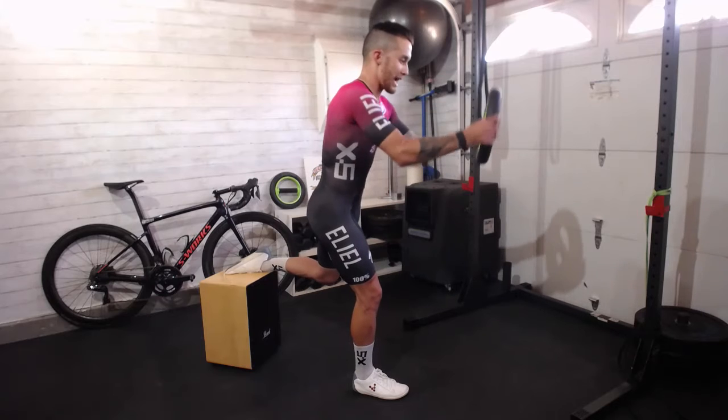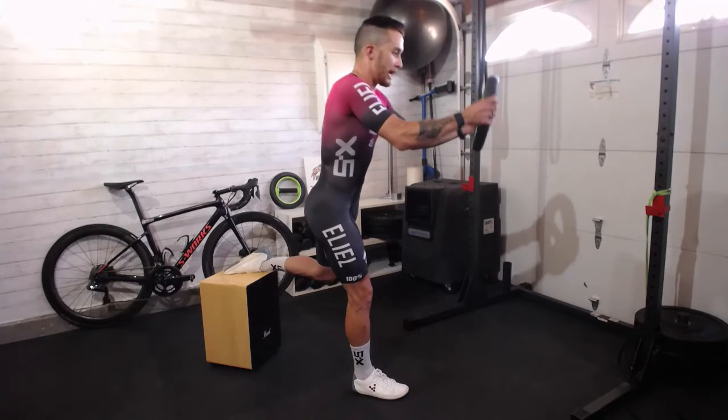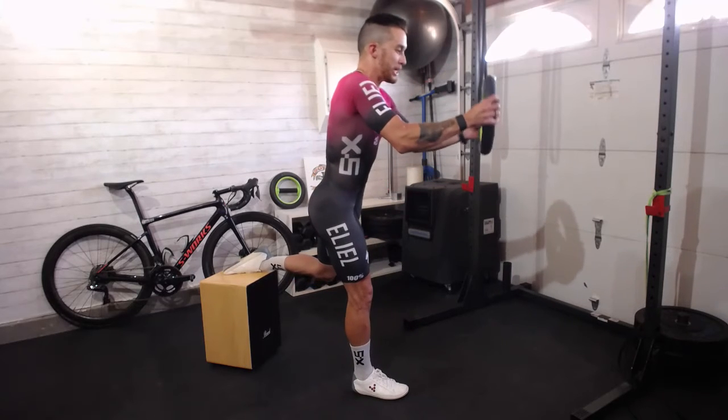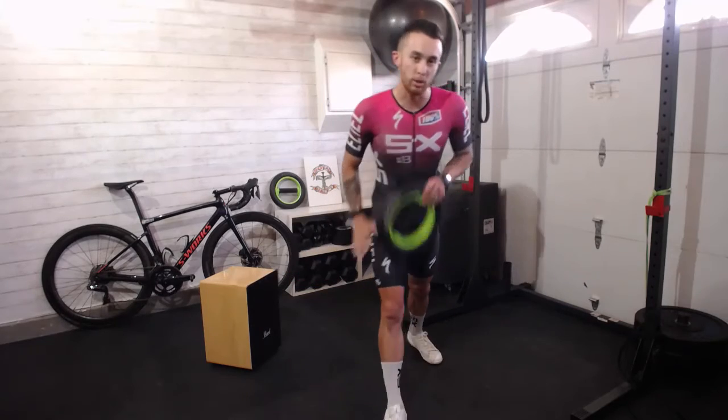So for part two, you still get the axial going and then it's load the knee forward. Every time you load the knee forward it gets a little wobblier and you have to control that all the way back up with the axial 360.